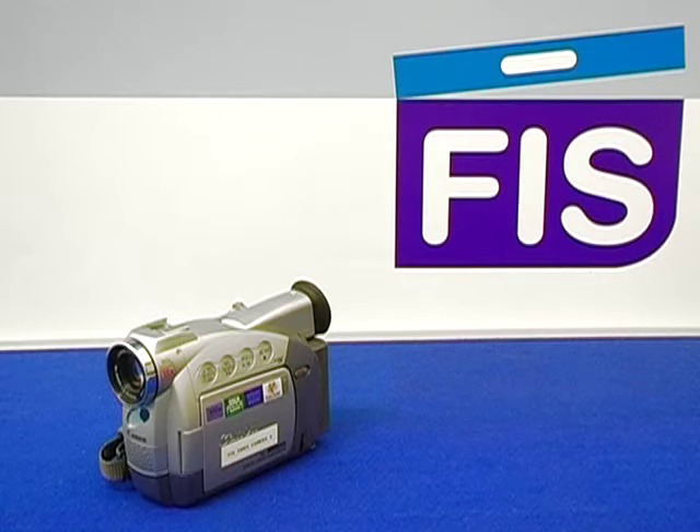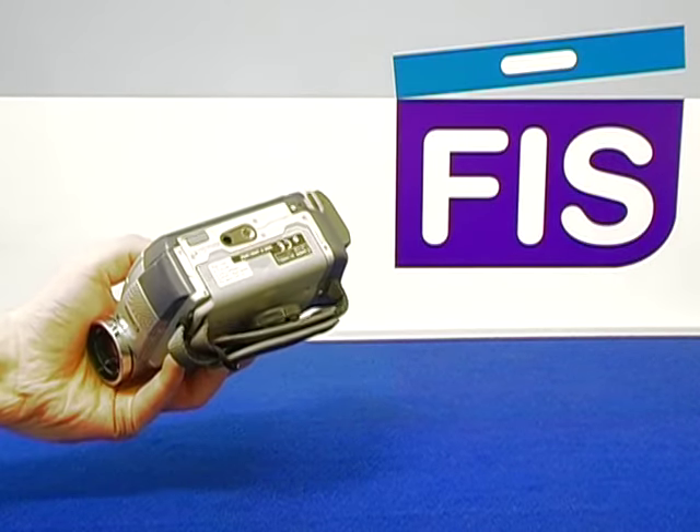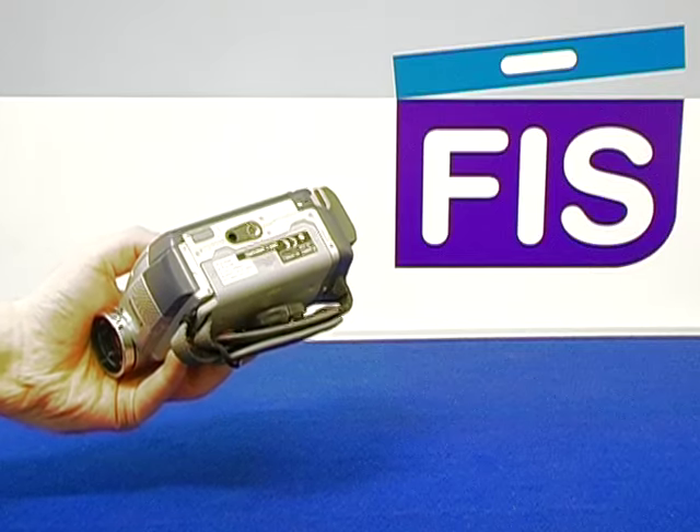Inserting your tape into the camera, or your DV tape, known as a digital video tape, often goes at the bottom of the camera, but can also go on the top. In this case, in this camera, there is a switch at the bottom of the camera which says open.